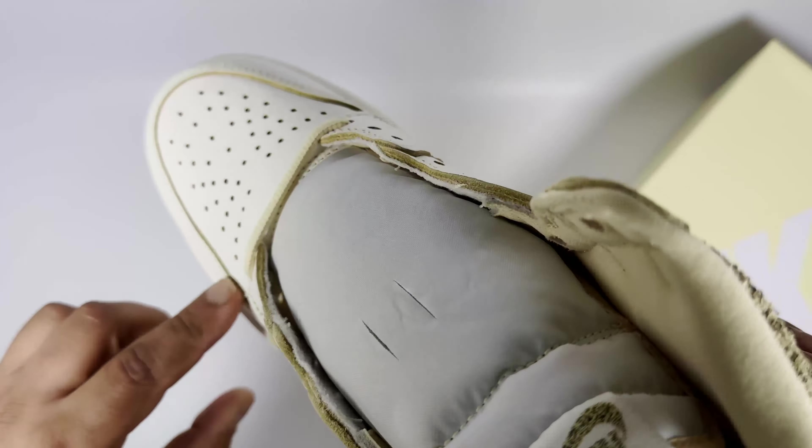For comfort and sizing, these have a medium to firm sole, fitting very much like any other Jordan 1. Because of the flat sole being quite firm, it can get fatiguing after a while. It's more of a neutral trainer so there isn't much arch support — don't expect it to be like a runner giving you a lot of support. It's very flat, but sometimes that's also nice to wear.